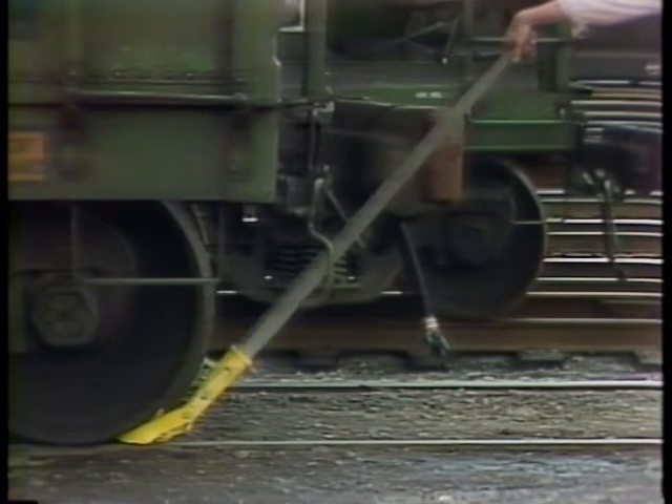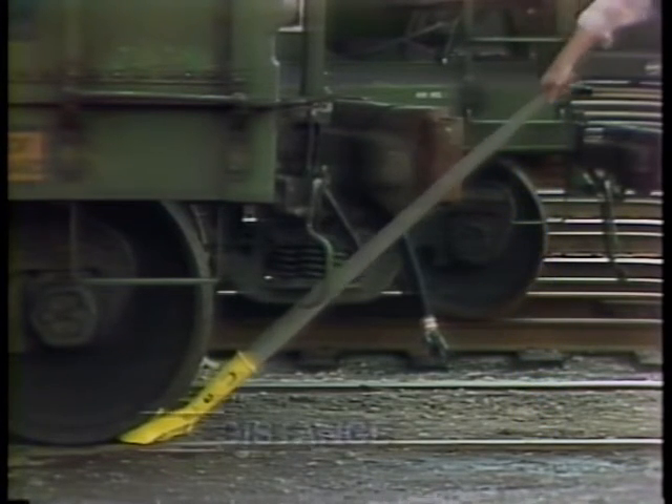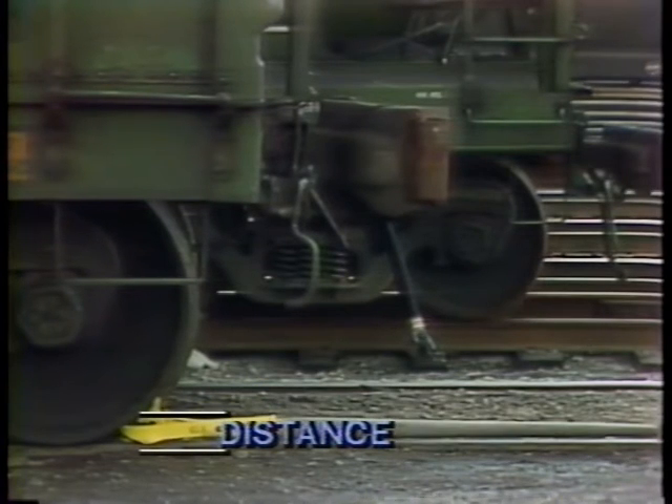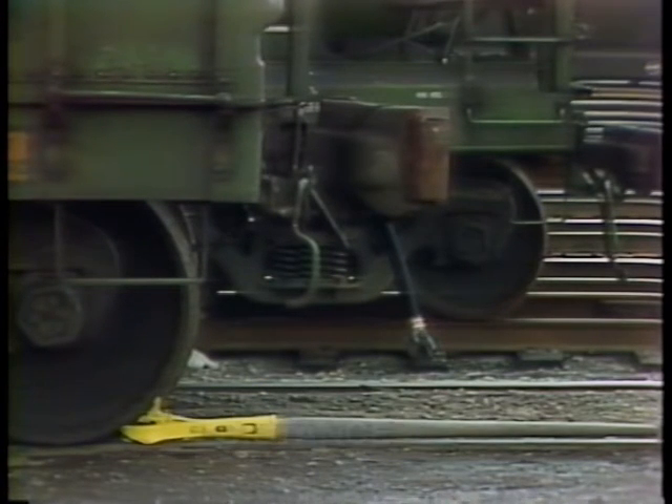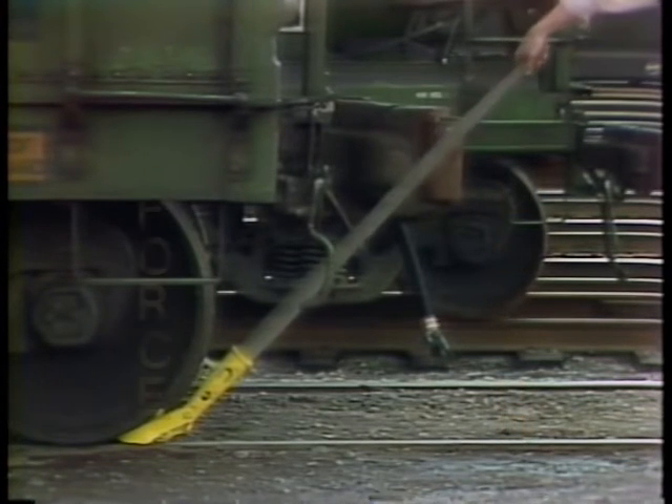The mechanical advantage of a lever can be easily found by comparing the lengths from the pivot to the end. In this case, the handle is ten times longer than the lifting arm, so there's a mechanical advantage of ten. You can also compare the distances the arms move — in this case, the handle moves ten times farther. So that means that a hundred pounds of force exerted on the handle will be transformed into a thousand pounds at the wheel of the boxcar.